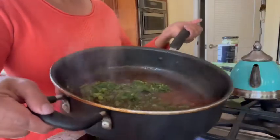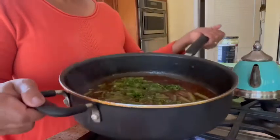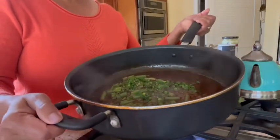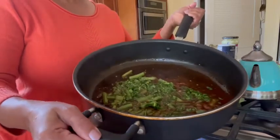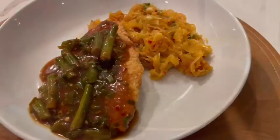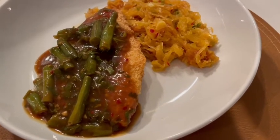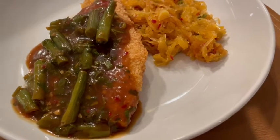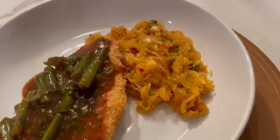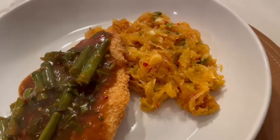I'll pour this over the tilapia which I'm air frying with some panko and serve it alongside. After air frying the fish — the panko crusted tilapia — I put the sauce that I prepared over it, and here are the garlic noodles made with spaghetti squash. This is how I plate it.